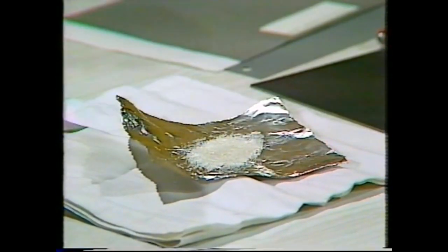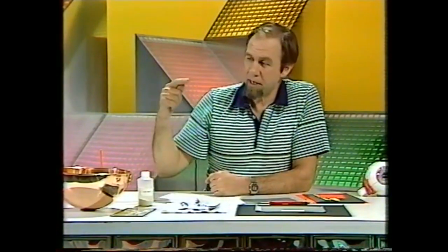Now, that's a crude model. It wouldn't work awfully well, but it would work. And what's happening is that each of those little glass beads is taking in light, turning it round, and bouncing it back.